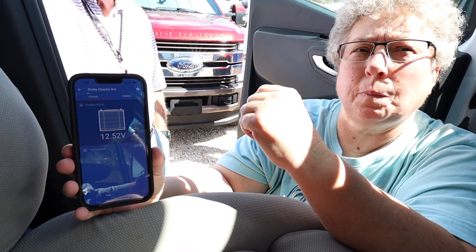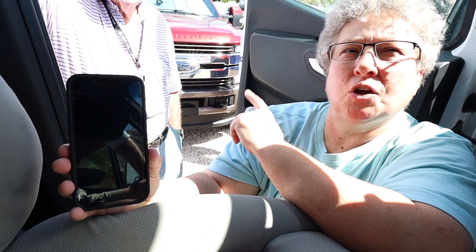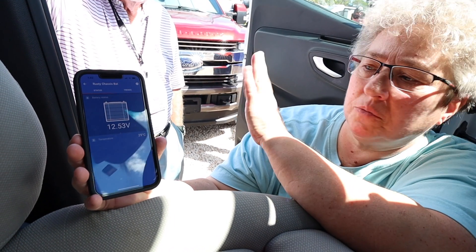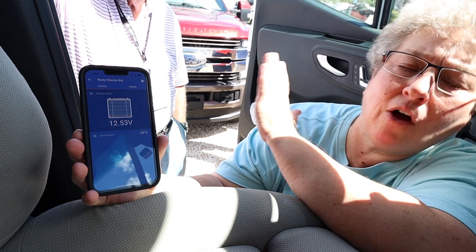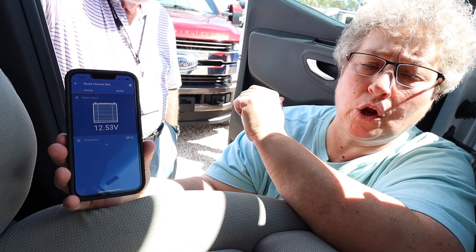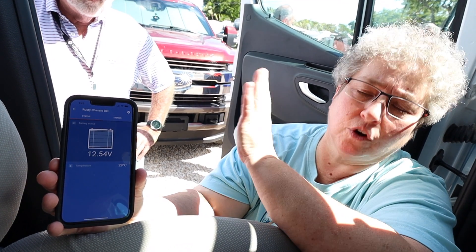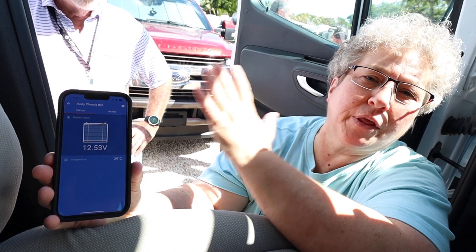What number is too low? I would say like 11.8. You definitely want it to be 12.3 and above. If your engine battery just sits at 12.3 or lower, then it's probably not holding a charge. You're going to have a problem sooner rather than later — you could end up caught with a battery that won't start your engine.